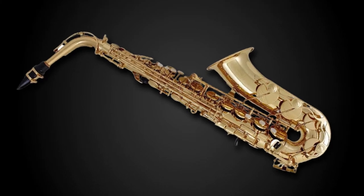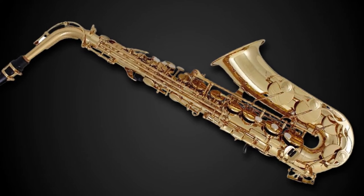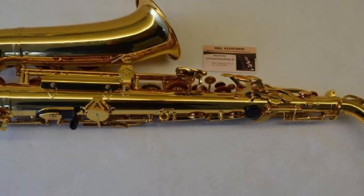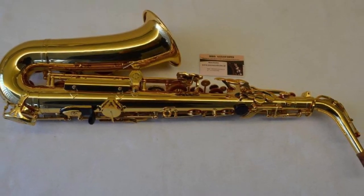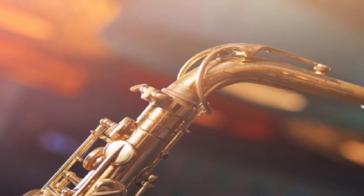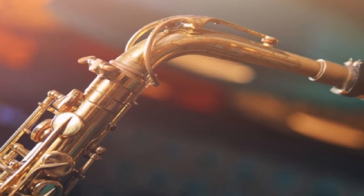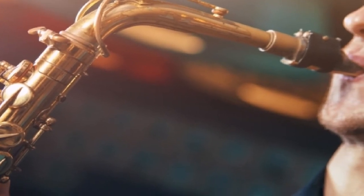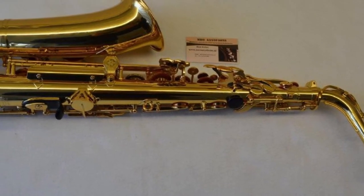This saxophone is regarded as one of the top entry-level models that money can buy. It is highly responsive and very easy to play with free-flowing keys and a great sound. Another great feature is the Yamaha 4C mouthpiece, which is a quality bit of kit in its own right. It is elegantly designed and has a beautiful golden lacquer finish. Accessory-wise, it comes with a rugged, generously padded case and backpack-style straps for easy and convenient transportation.